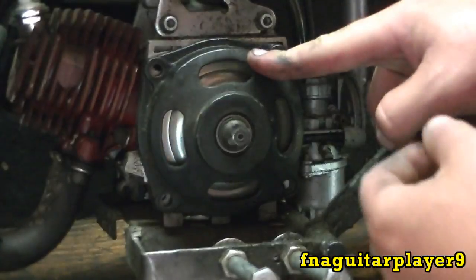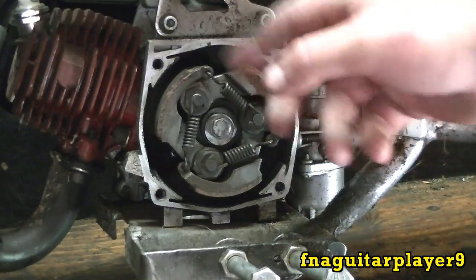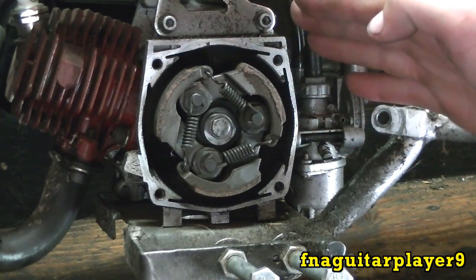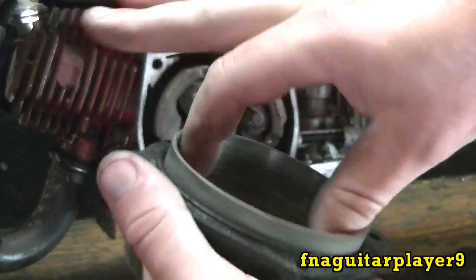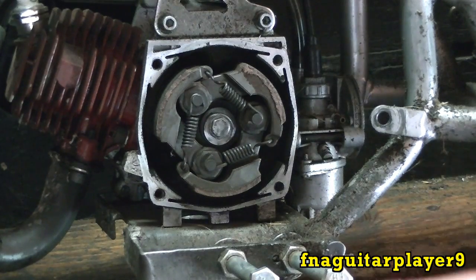Right now the bike will be in neutral, if you want to call it that, and there's actually a little bit of play on the clutch. As soon as the engine starts speeding up, the centrifugal force makes these pads sling out, overcoming the force of the spring, and the pads come out and grab hold of the clutch housing just like this.